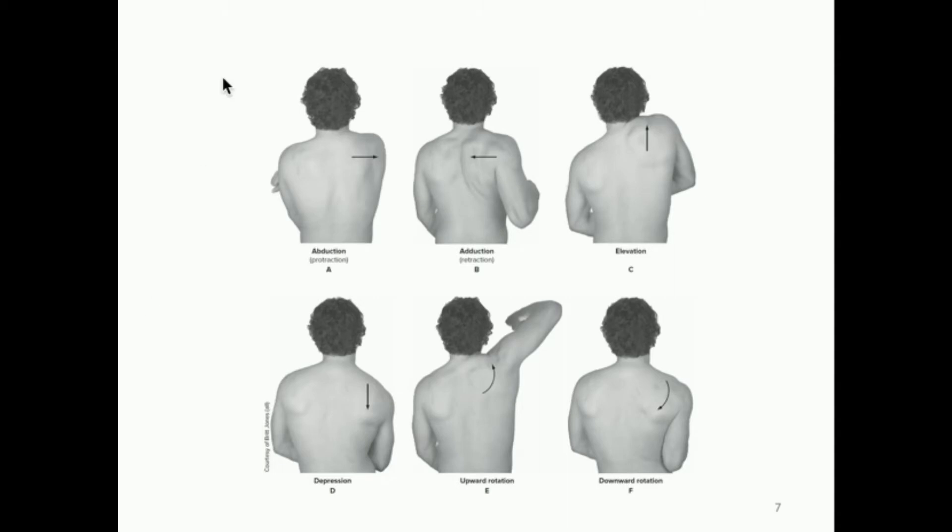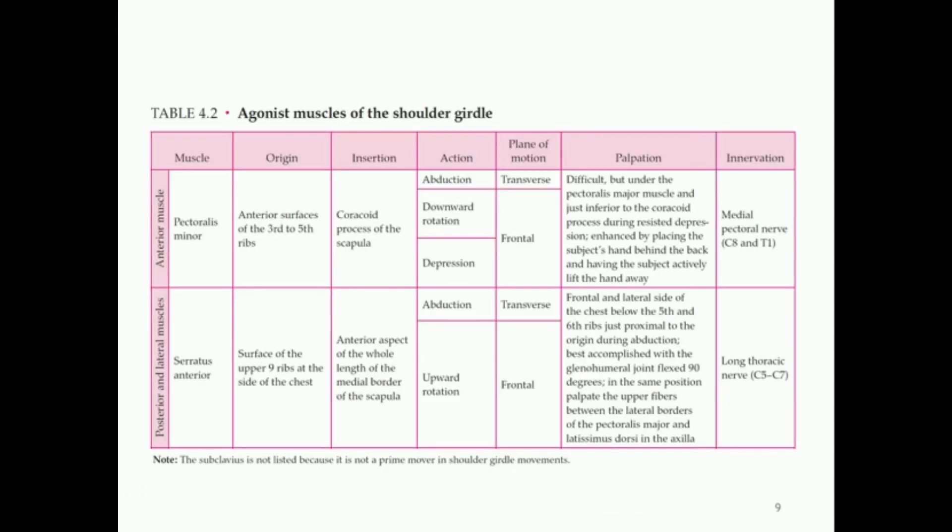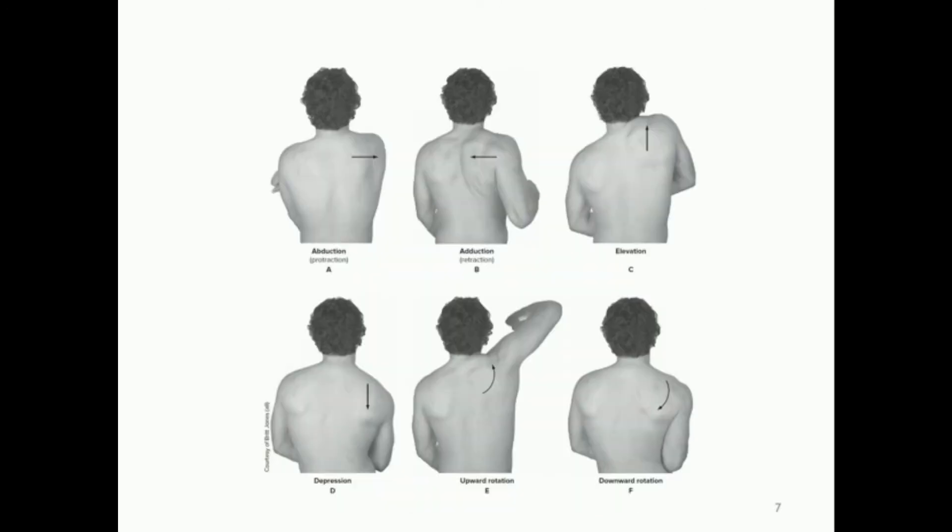One of the main things we're concerned with in this chapter is understanding the motions of the shoulder girdle that do not necessarily involve the shoulder joint. We want to learn which muscles play a role as agonists in those motions. When talking about the shoulder girdle, abduction and adduction are very different than when we're talking about abduction and adduction of the shoulder joint.